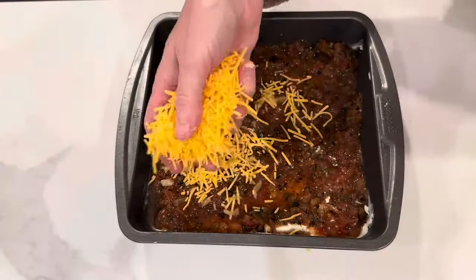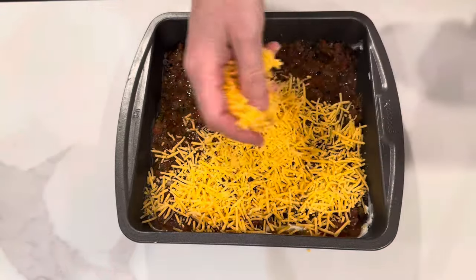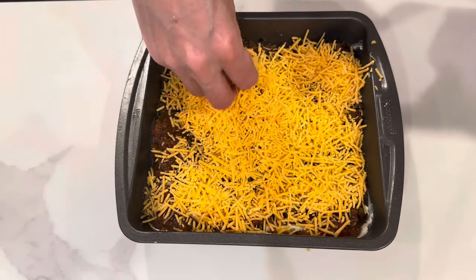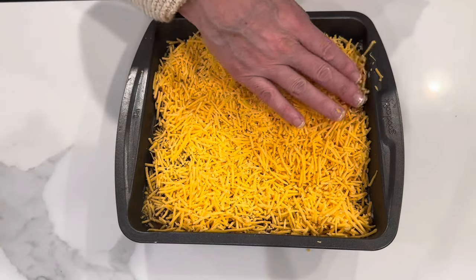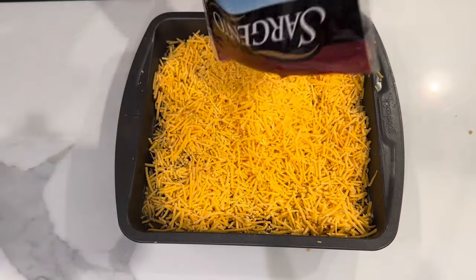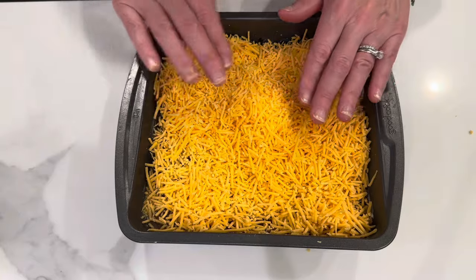How easy and simple is this? It's so delicious. Pop it into a 350-degree oven for about 12 minutes or until all the cheese is melted. When it is finished, you can top it with something green — you could use green onion, cilantro, jalapeño, or a combination of any of those ingredients.